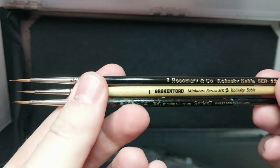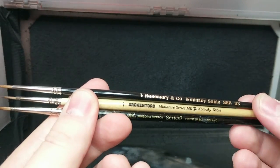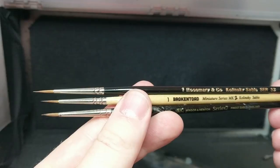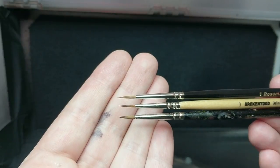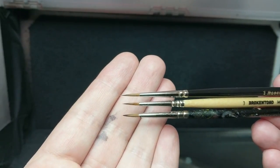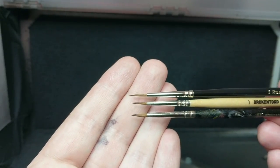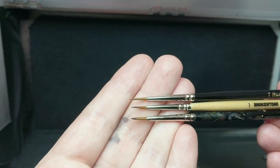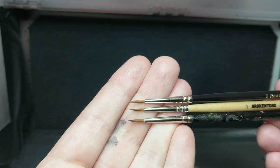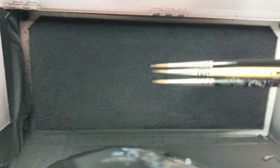Maybe the Size 1 will compare. So these are the Size 1s of each brand. Not much difference in the handles. From the tip of the ferrule to the tip of the brush — we can see again the Size 1 Rosemary Co is a little bit longer than the Broken Toad, and a fair bit longer than the Winsor & Newton. There's a larger diameter on the Rosemary Co than the Broken Toad — I'm just kind of eyeballing it here. The Rosemary Co looks a little bit larger — bigger belly.